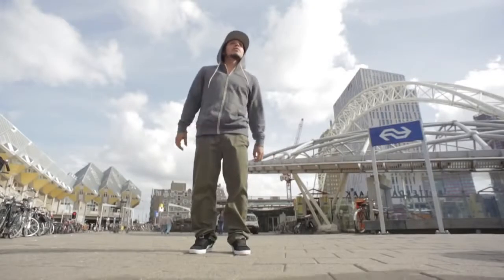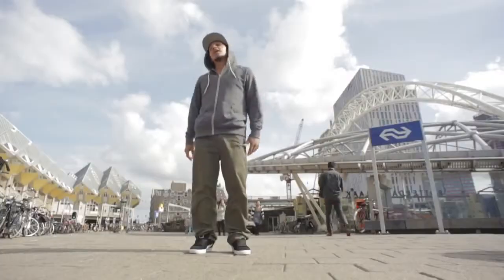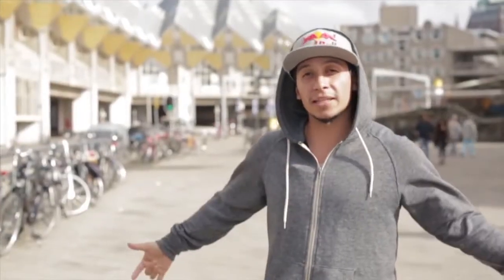Yo, what up? This is Rockstride representing Renegade Squadron, Royal BC1 officers. Here we are in Holland for the Notorious IBE going down this weekend. I'm about to show you a quick combo of how you get down.